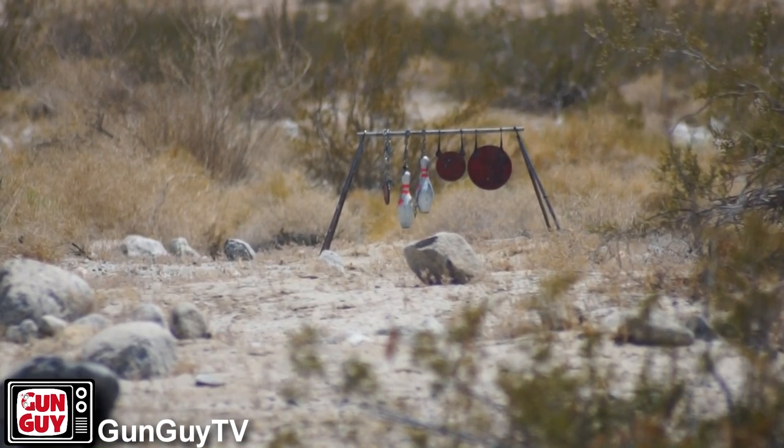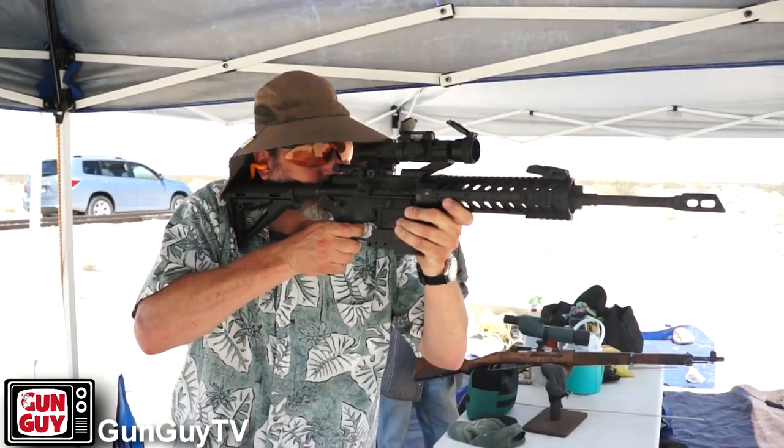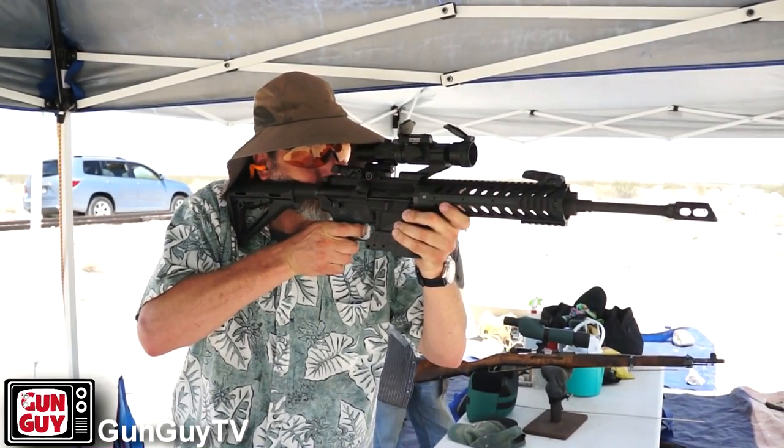It's very accurate. Obviously, the sights make a difference. I was using a 4MOA dot red dot sight, which kind of covered up the majority, if not all, of the target on a number of occasions, so it made it more interesting. But all in all, I think the rifle shot very well, performed very well. I really, really like it.